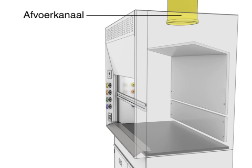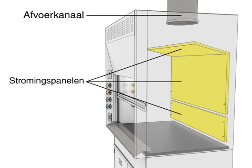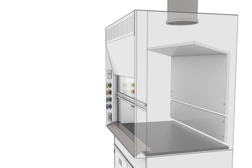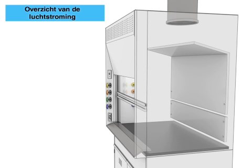Airflow within the hood is managed by the exhaust duct, baffles, and airfoil, which work together to direct air safely out of the hood.